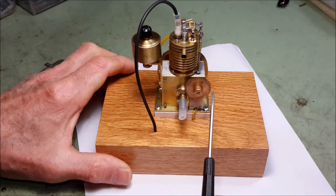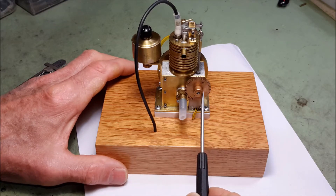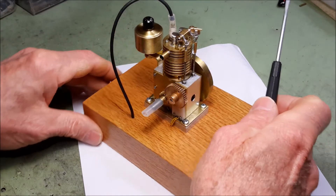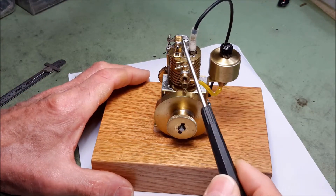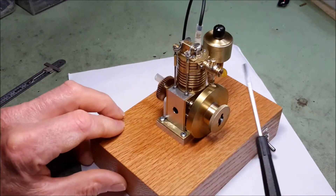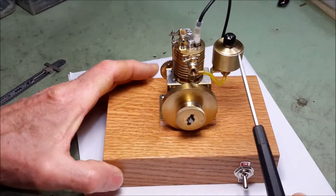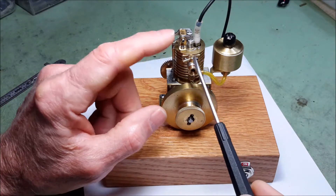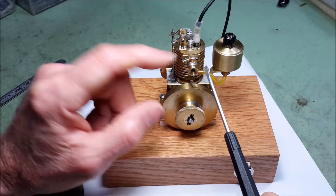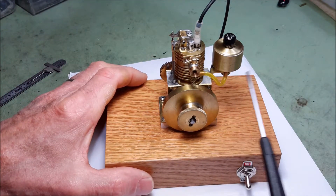It has external timing gears, the rocker arms right here, carburetor on this side right here, air valve right here to control the air, and a needle valve on the bottom for the fuel.